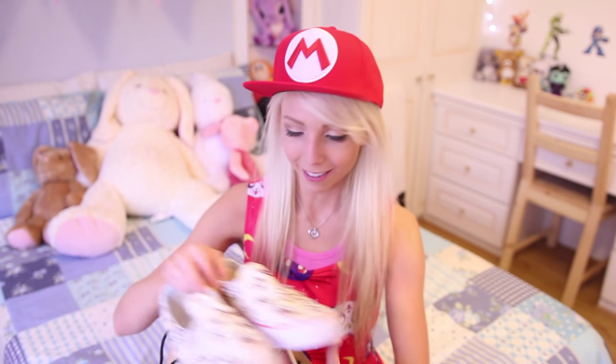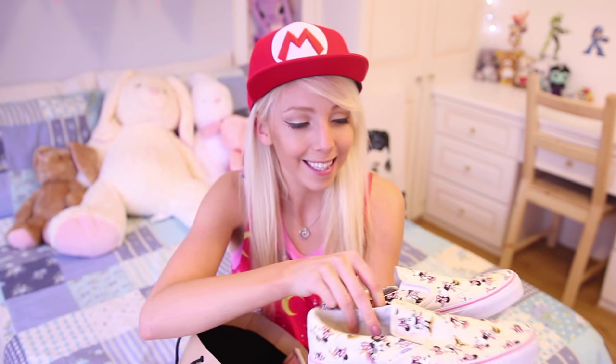A while ago, Disney sent me this package — it's this box of stuff and I never properly opened it and went through it. It's for Disney Style UK because Minnie Mouse is having a new style thing going on. The first thing we have in here are some Minnie Mouse shoes. I've seen these on top and I've been wanting to pull them out for so, so long. They look so cute — look how cute they look!